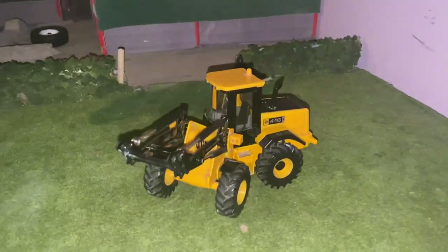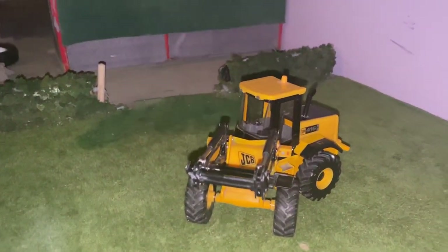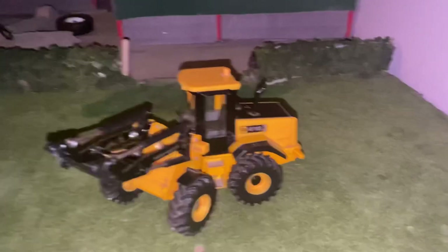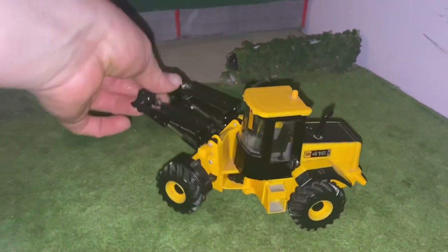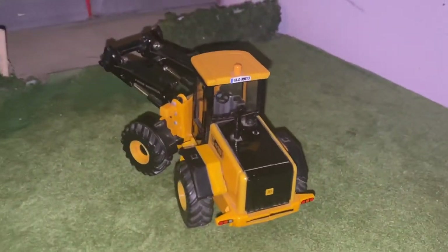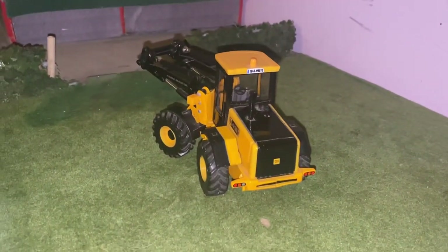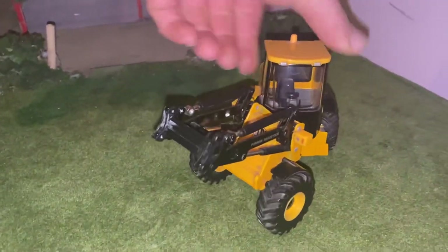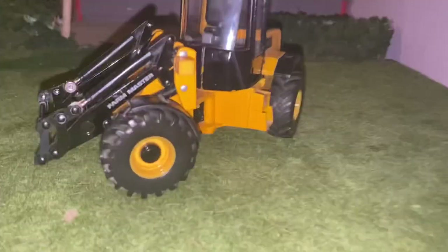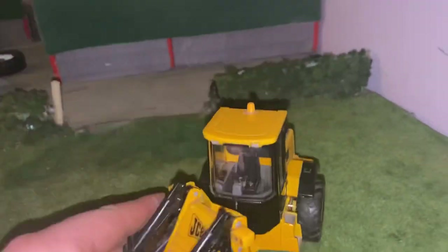Hello everybody, Model Farmer 6710 back here with another video. Today we are doing up a JCB416S. It's a lovely model but it just needs a little bit of detail and beefing up. My plans for this model are to put bigger tires on it, a bigger exhaust, new beacons, a few different stickers, extra work lights, and a few more attachments. Even a bit of weathering underneath could add some nice detail.